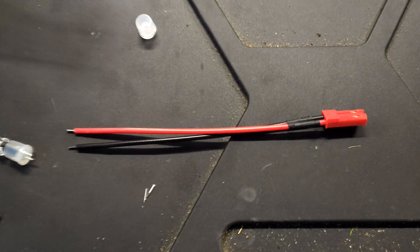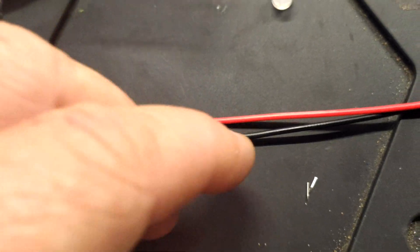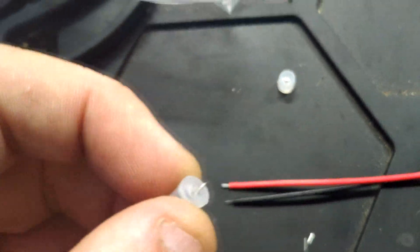Hi, welcome back to WTFRC Cars. Today we've got a quick guide on how to make up extension LED cables for the lap monitor lap timing system.